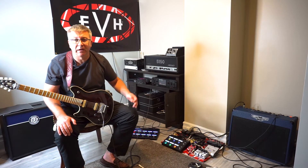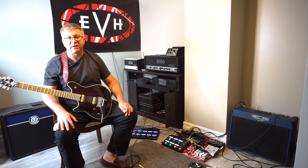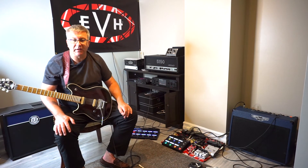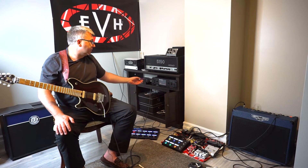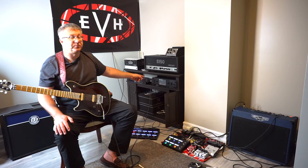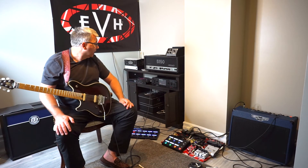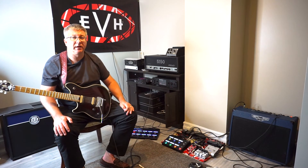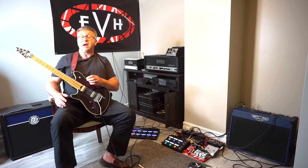I didn't know what I was doing. I was a little bit overwhelmed with the unit — it was really futuristic and space-age looking. I had all kinds of options and menus and things and I didn't know up from down. I did figure out how to turn it on, I figured out how to put something into the signal chain — which I just showed you — and I plugged it into the front of my tube amp.